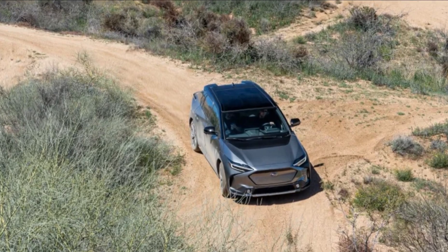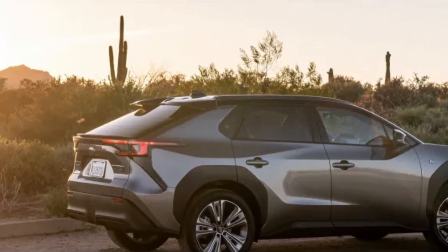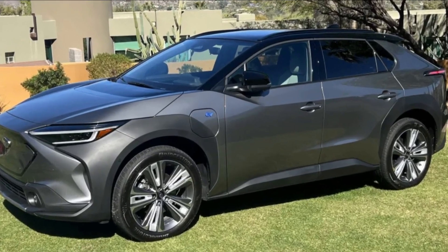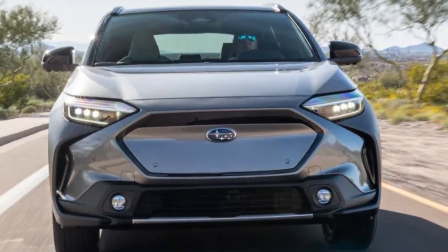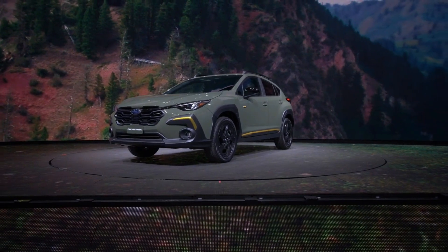Subaru plans to begin sending notification letters on March 1. Until then, owners can contact the automaker at 844-373-6614 and refer to internal recall number WRE23. Or they can get in touch with the NHTSA at 888-327-4236, TTY 1-800-424-9153, and refer to campaign number 23V064.